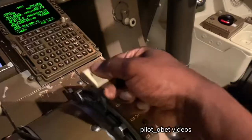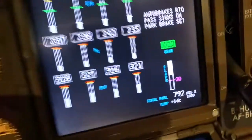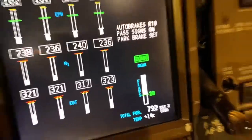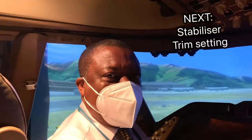So that's the first one: takeoff configuration warning because the flaps were incorrect. This time I'll put the flaps to a takeoff flap setting, which should have been flap 20. So flaps 20 selected and they're moving back to flaps 20, as you can see. The other thing you have to have for takeoff is the stabilizer trim.